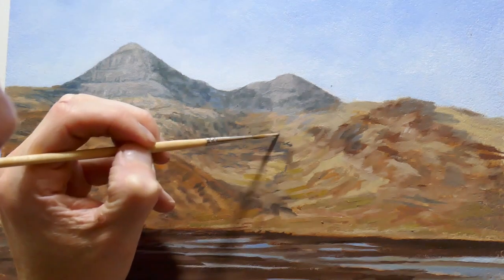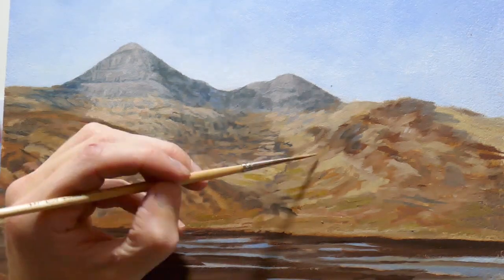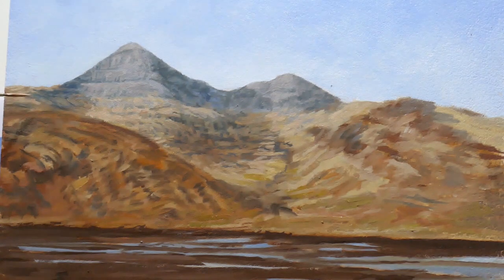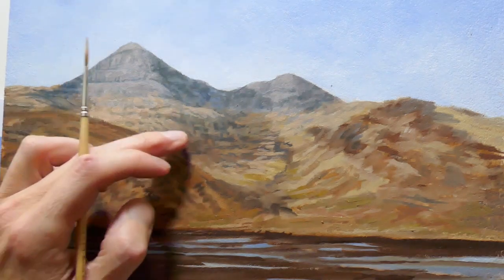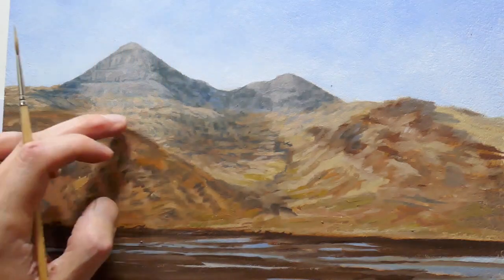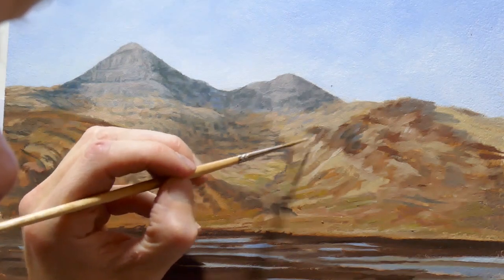I'm focusing now on trying to represent the dead vegetation on the hillside where the light is hitting it. It's the contrast between these lighter areas and the corresponding shadow areas that really helps to establish the form of the hillside. Since the hillside is in the distance, I don't want too much fine detail, so I use my finger just to add a little blurring effect because in the distance you don't see so much detail.